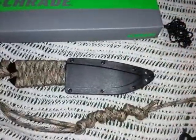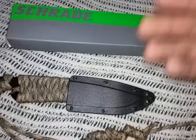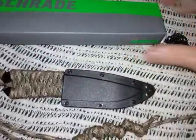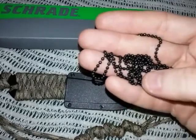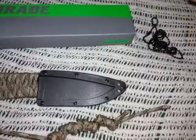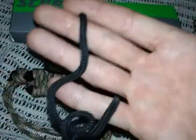Here's the box - this is the Schrade SCHF5N, it's supposed to be a neck knife. It's about a 3.1 inch blade and weighs just a couple ounces. It comes with this little ball chain, but it's real cheap and flimsy - it bent pretty bad when I was trying to adjust it, so I'm keeping it off and not going to use it.